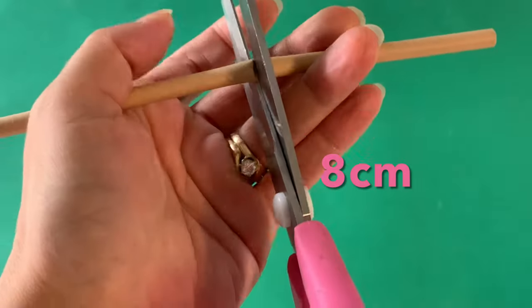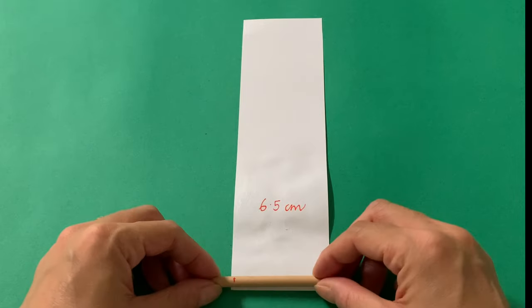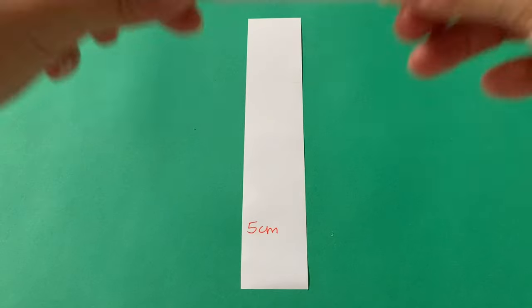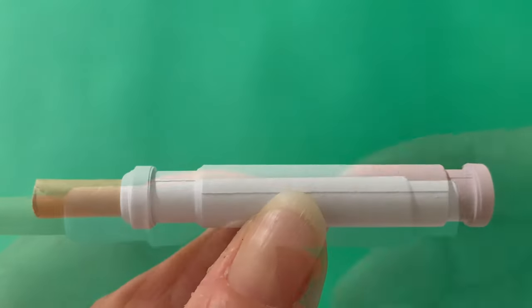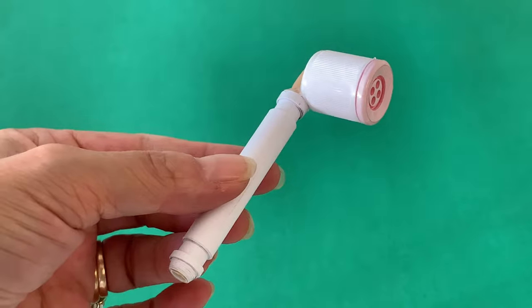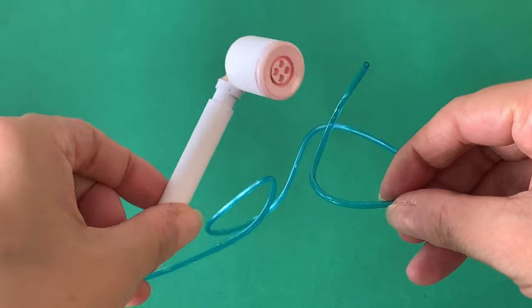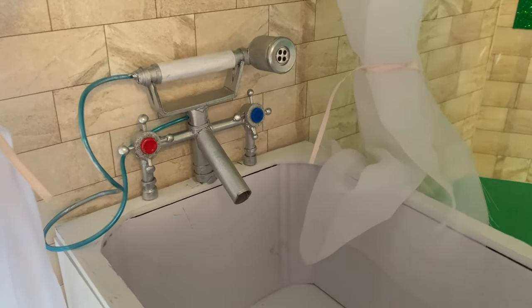For the shower head, start with an 8 centimetre length of straw. Wrap it with a 6.5 centimetre wide strip of paper, aligning the end of the straw with the edge of your paper strip. Take a 5 centimetre wide strip of paper and roll it around the middle of the straw. Glue thin strips of paper at both ends as seen on screen. The shower head is a small glue stick cap with a button hot glued into the opening. Adhere the cap to the top of the straw. The hose is plastic tubing from a girls bracelet making kit. Hot glue the tube into the end of the straw and to the main pipe. Paint your shower head silver to match the faucet, then glue the tap to the centre of the bath ledge.